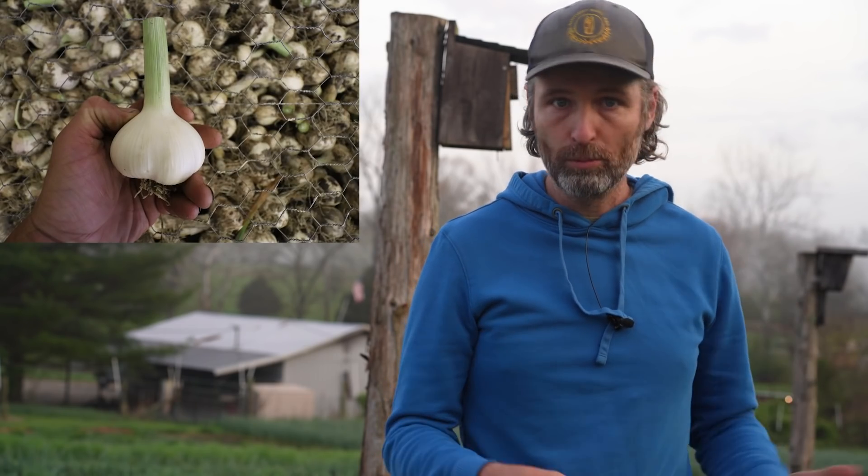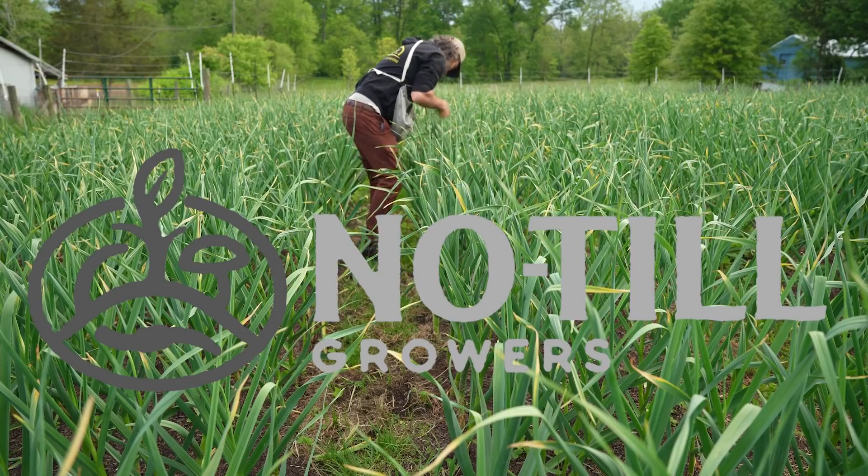Hey, farmer Jesse here. With garlic bulb season on the way, I figured a video breaking down the many ways to market garlic that require little to no actual processing was in order. Garlic is much more versatile and prolific a market crop than it ever gets credit for. We're going to break down some of the edible and beautiful things you can do with the garlic plant, and I'll discuss a little experiment I'm doing with tunnel garlic.